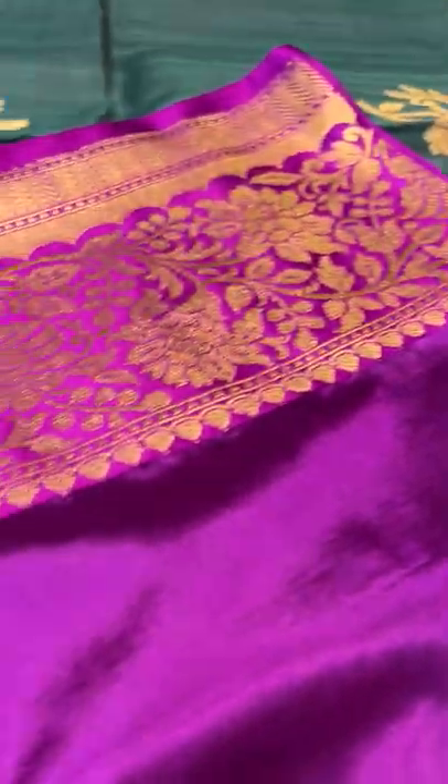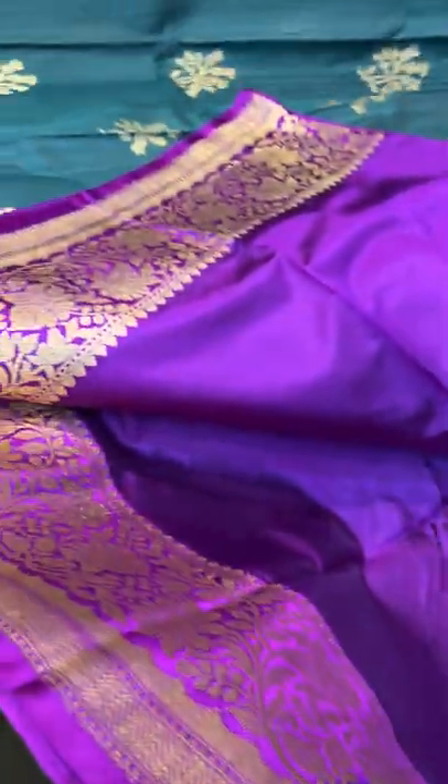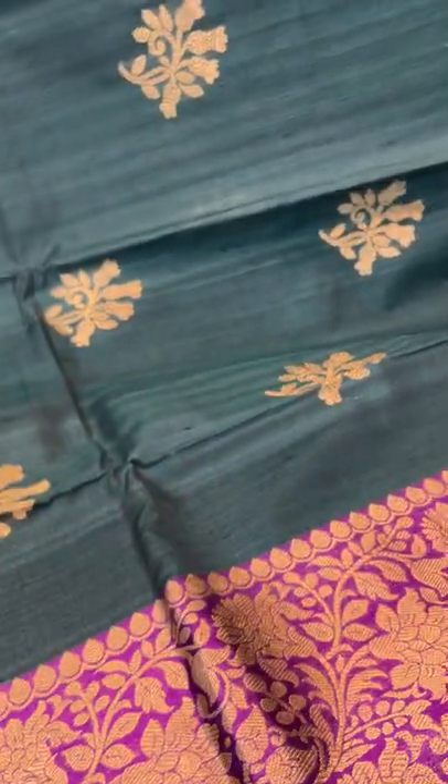This is the blouse piece for this saree — the blouse piece is the contrast. This is saree number 4.